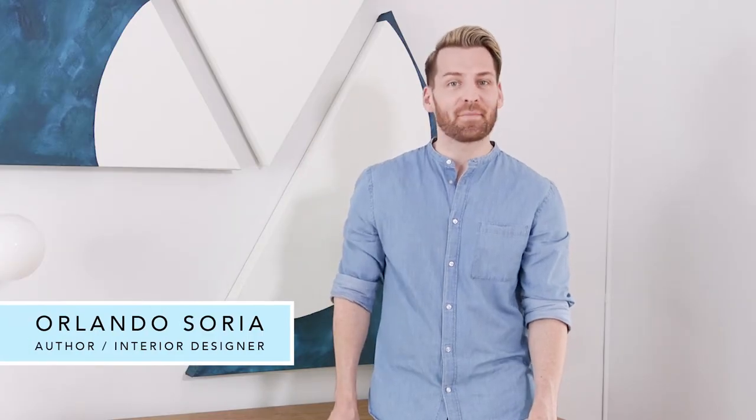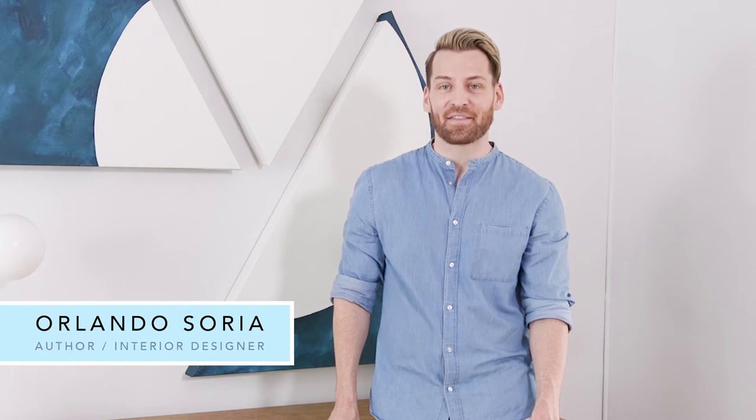Hey guys, I'm Orlando Soria. I'm an author, interior designer, and the founder of Homemaker Blog. Today I'm going to be showing you how to style this ring dish, which is coming in your summer 2018 box.